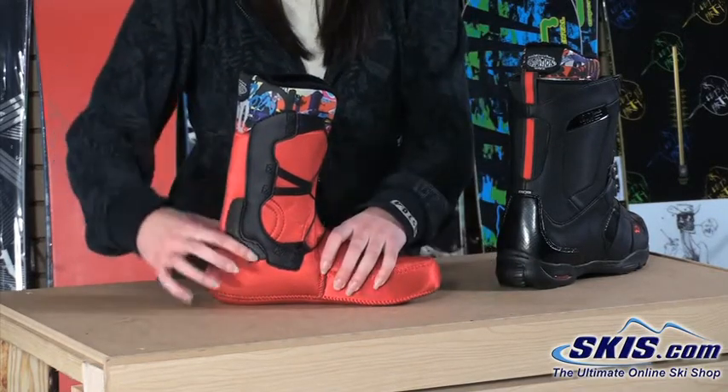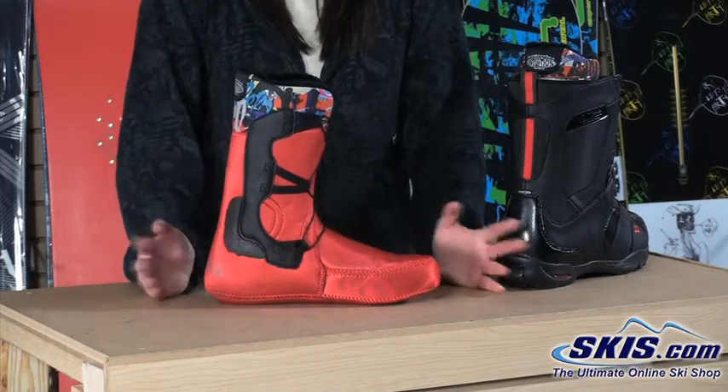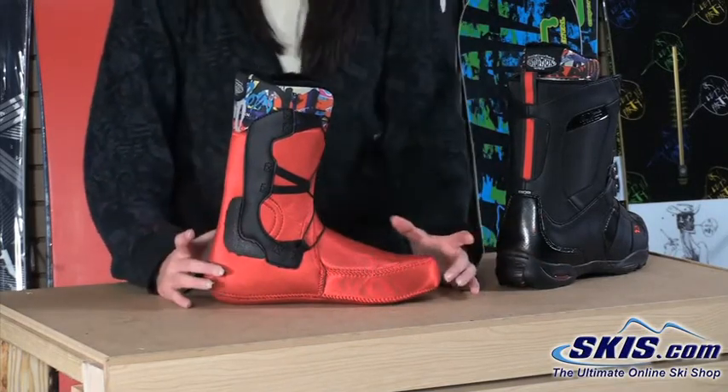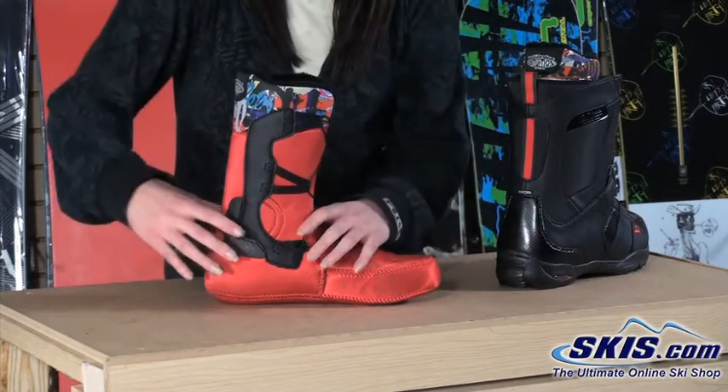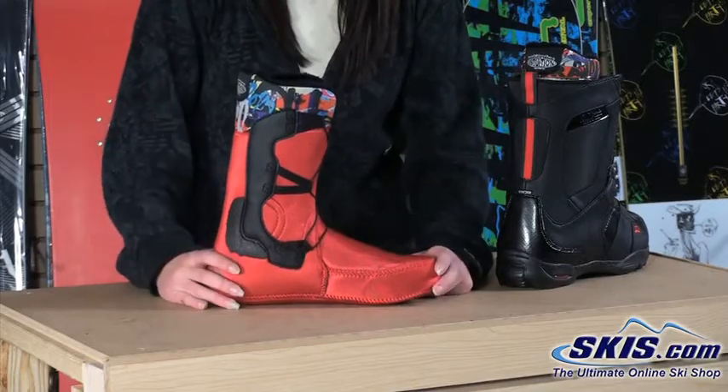We also have internal and external J-bars on the liner, which are thermo-formable and allow you to actually customize the boot by heat molding it to really form to your ankle as well as your heel, so you get that extra heel hold.